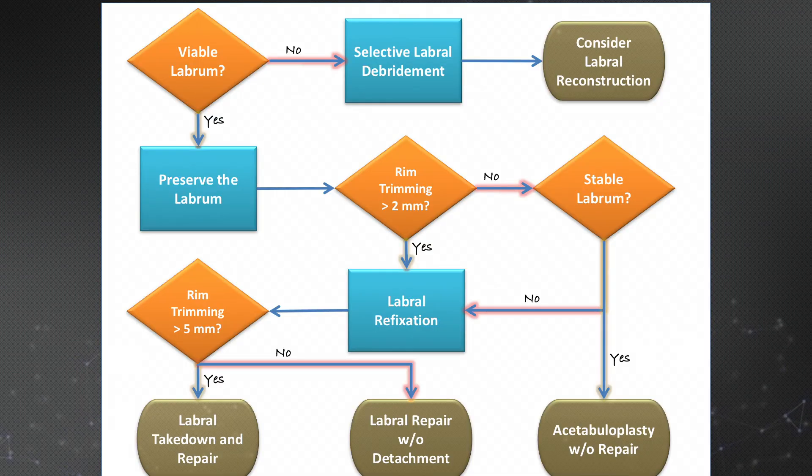To conclude, I'll provide an algorithm for how to approach evaluating a labrum arthroscopically. First, we evaluate whether the labrum is viable. If it is not viable, we perform a selective labral debridement, after which we consider labral reconstruction since reconstruction is superior to selective debridement. If the labrum is viable, we try to preserve it and establish how much rim trimming needs to be performed. If more than two millimeters of acetabular rim recession is performed, we perform labral refixation. If only a very small acetabuloplasty is performed, we evaluate whether the labrum is stable — if stable, we may consider acetabuloplasty without repair; if not stable, or if more than two millimeters of rim is trimmed, we move on through the algorithm.